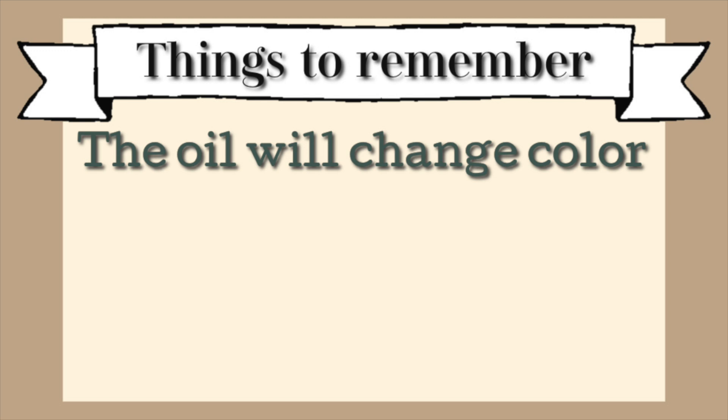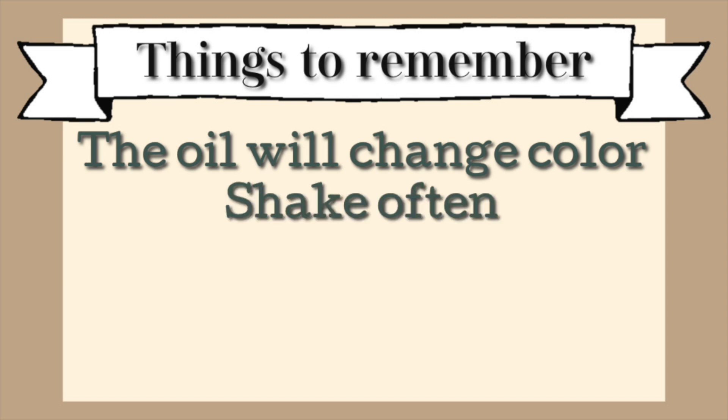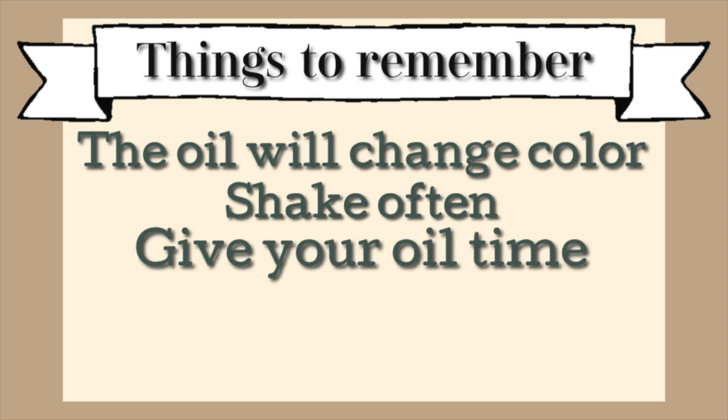A couple of last things to remember: your oil will change color — with avocado oil I do experience it getting darker, so don't be alarmed, that's normal. Next, shake it often; it seems like it would infuse better that way, making sure everything is being mixed up and processed together. Also, give your oil time — I know six weeks sounds like a long time, especially if you need it for a recipe or want hair growth now, but I'd rather do things in a way that they'll last longer and be the highest quality.